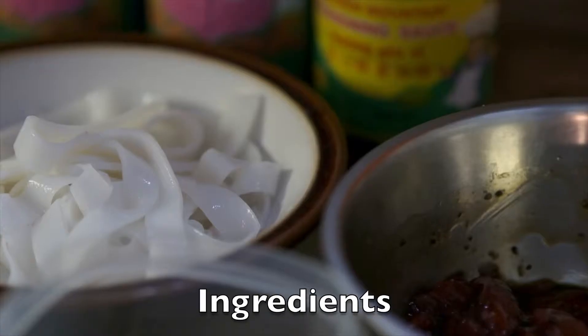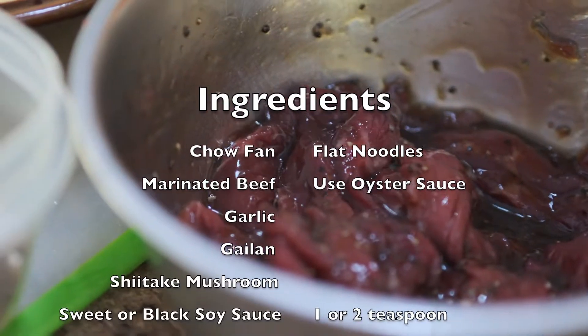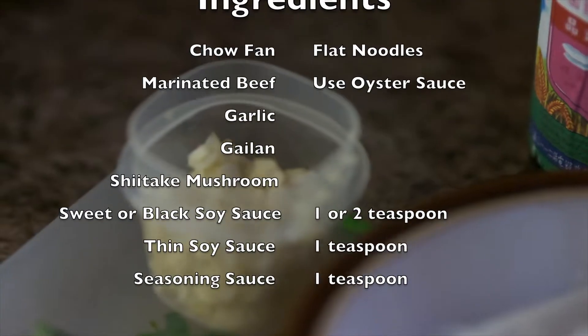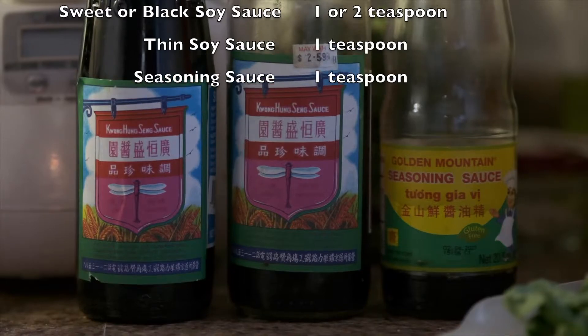Ingredients: we have Chao Fan or flat noodles, marinated beef, garlic, gai lime, shiitake mushroom, and black soy sauce.